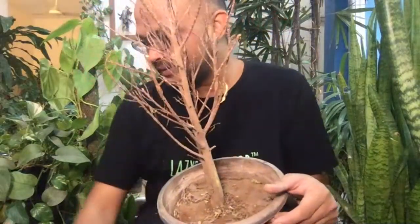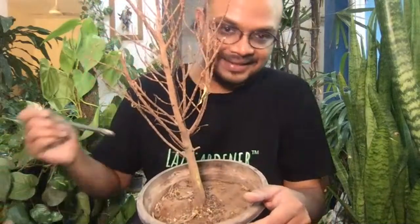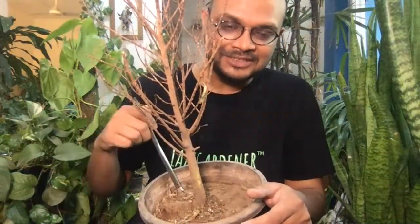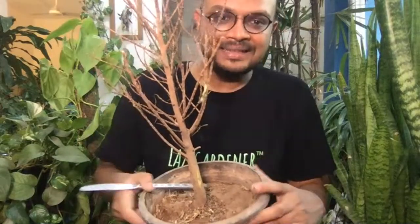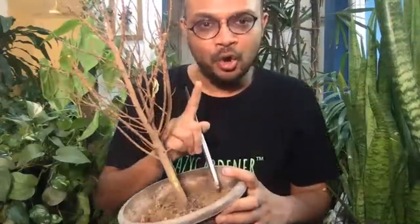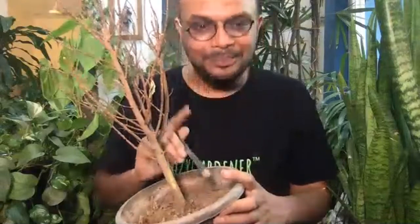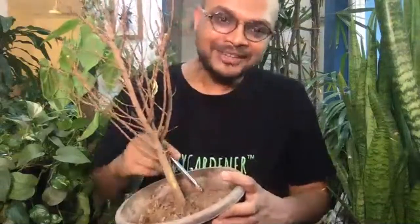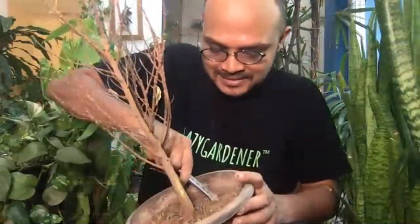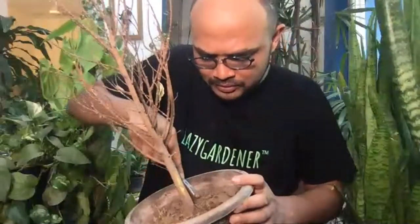Now before you do anything else, till the soil — loosen the soil. We loosen the soil at this stage. In this case the roots are already coming out, which is evident, but otherwise we'll till the soil and when we do, we also get to know if we're hitting roots on top — that tells us it's time to repot. That's why it's also important to do this step in order, so you don't waste energy with a plant that needs something else first.